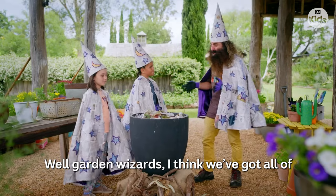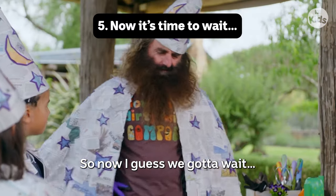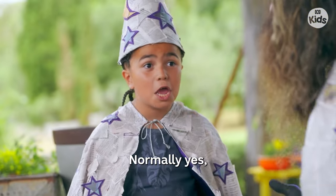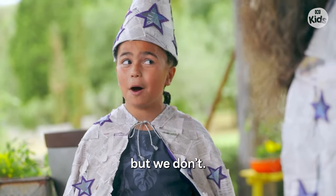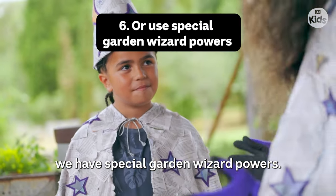Garden wizards, I think we've got all our compost ingredients. So now I guess we've got to wait. Normally, yes, you would have to wait months. But we don't. That's right. We have special garden wizard powers.